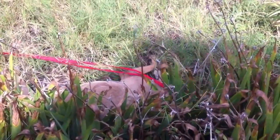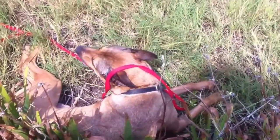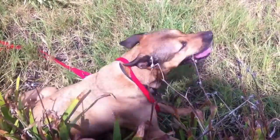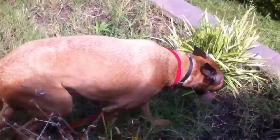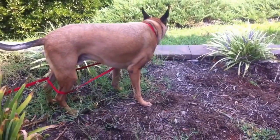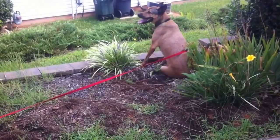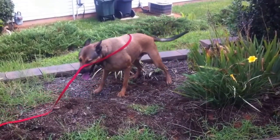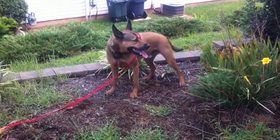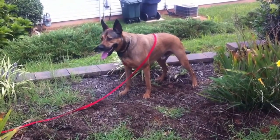Thanks for subscribing, like, comment, and share. Whiskey is a little bit of a dingbat and enjoys playing in the weed bed — can't really call it a flower bed, there's more weeds in it, but that's been fixed with a little landscaping. Thanks for watching and we will see you on the next one — mention Whiskey if you made it this far. Bye.